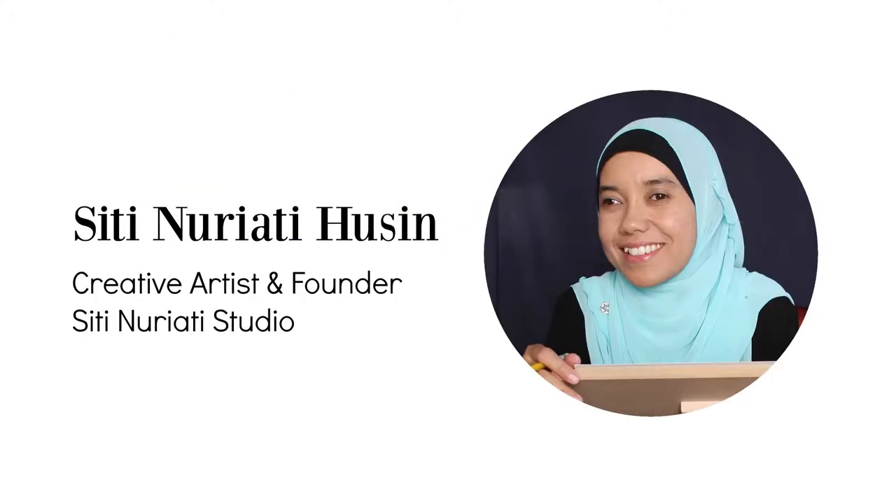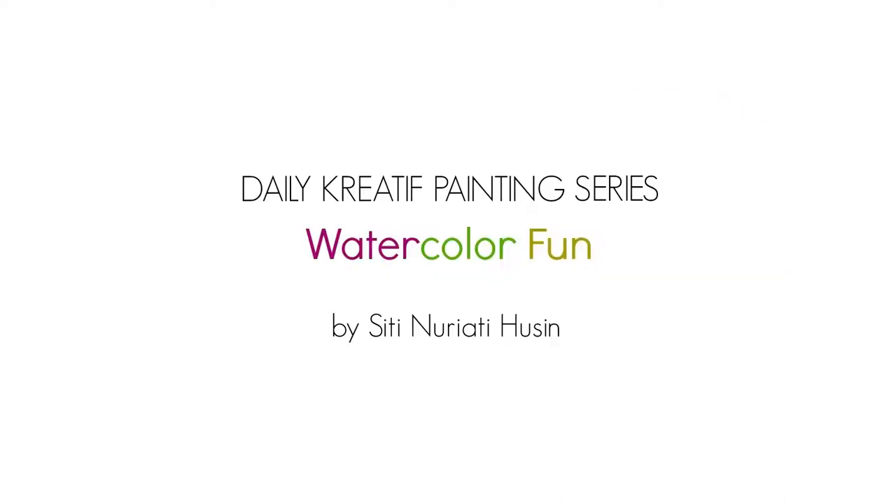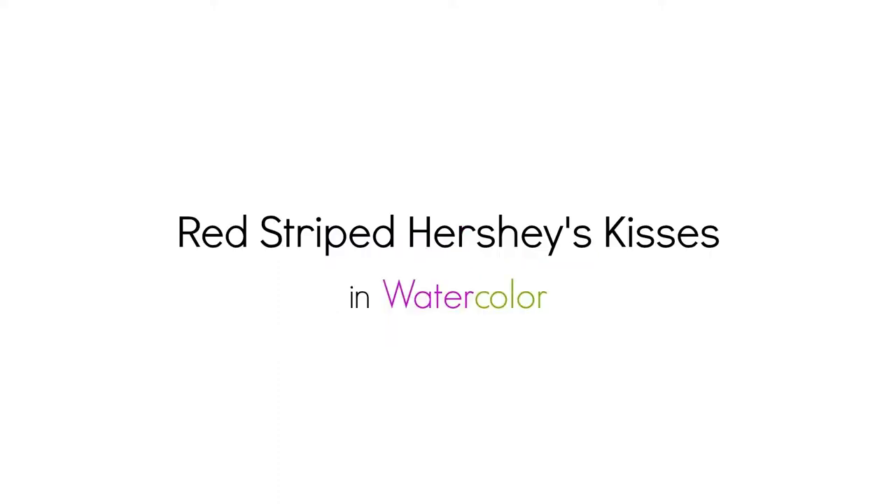Hi there, Siti Narati Hussein here. Welcome to day 31 of the daily creative painting series watercolor fun. Today I want to show you how I painted a red striped Hershey's Kisses.